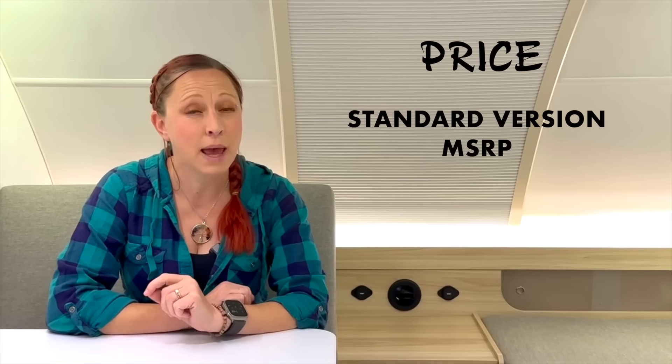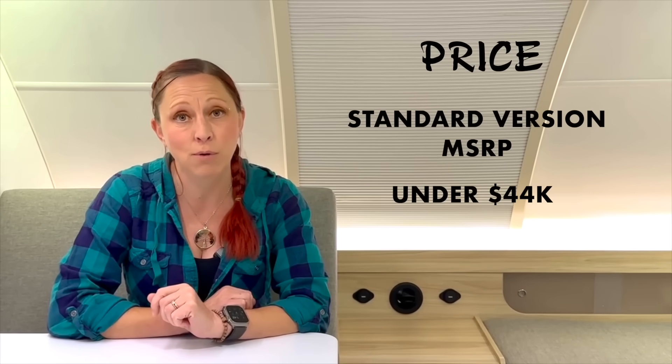Finally, let's talk price. Again, I'm going to remind you this is a prototype and this number is always subject to change. But the initial numbers we're seeing is that the standard version of the TAB 360 is going to have an MSRP just under $44,000. We hope you all enjoyed the sneak peek of the new TAB 360 by NuCamp. See the description below for links to a lot of this information. And please, if you enjoy our content, like this video and subscribe to our channel. Here's to welcoming a new member to the NuCamp family. Love and light.